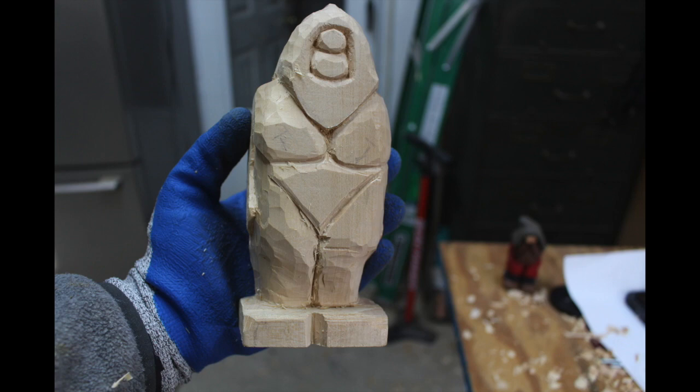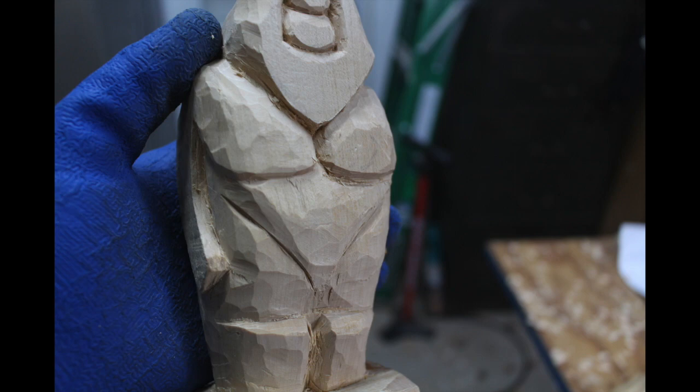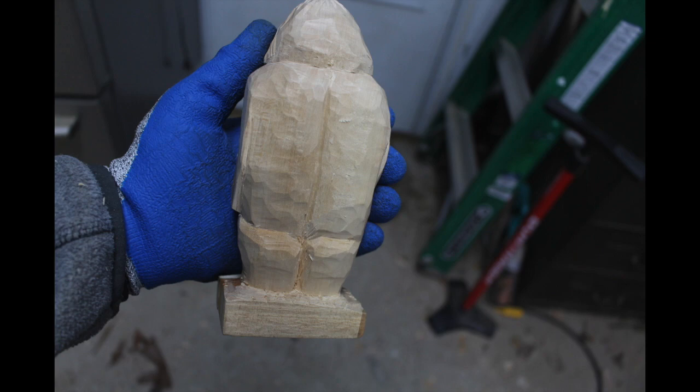Moving on, I kept defining the torso shape — I wanted Bigfoot to have a pretty wide chest and defined pecs. Moving down, I also defined the knees. You always have to be careful of grain direction and get a feel for how the blade will interact with the wood. As I worked on the carving I occasionally had to step back to make sure everything appeared symmetrical — you're constantly checking that nothing looks awkward or way off. Here are a couple of shots of me shaping the back. There's not a lot of carving to do on the back; you just want to get rid of the flat planes. I used a V-tool to define where the spine area is.